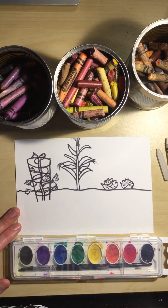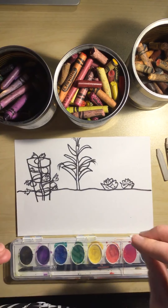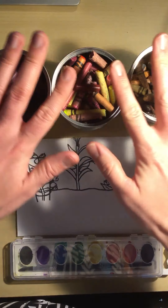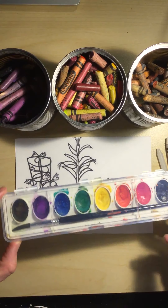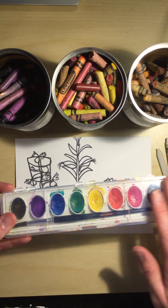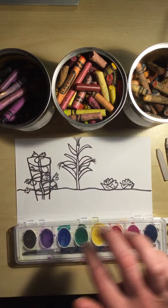Okay, art students, we are in the next video and what we're going to do is we're going to work with some crayons and then I decided it would be fun to invite some watercolor paints. If you don't have watercolor paints at home, that's okay — you can just stick to the crayons.